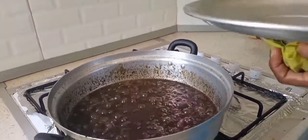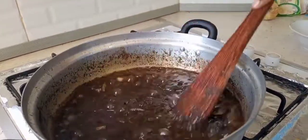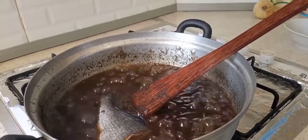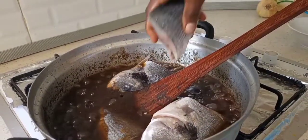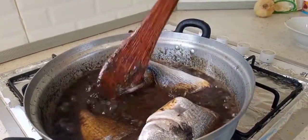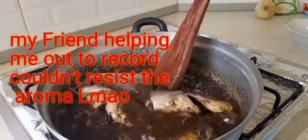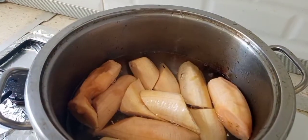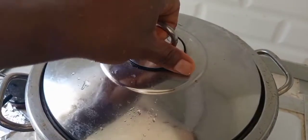Smells good already! Now we're going to put in our fish. I can't wait to have a taste of this. We let it cook for about 15 minutes. Since the plantains are ripe, it's not going to take much time.